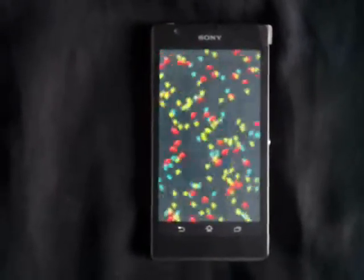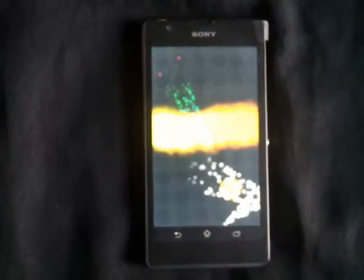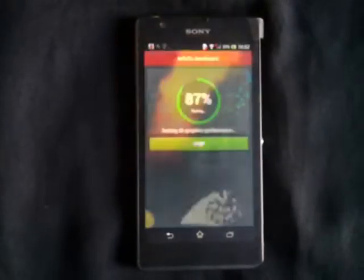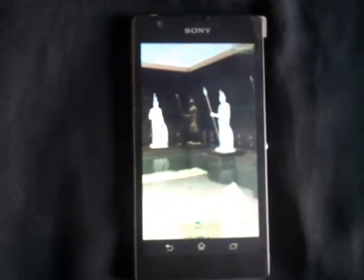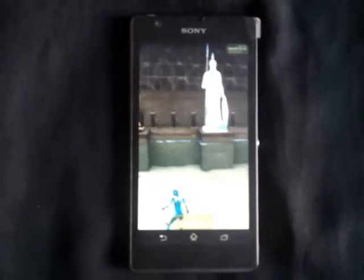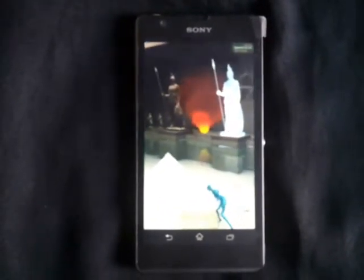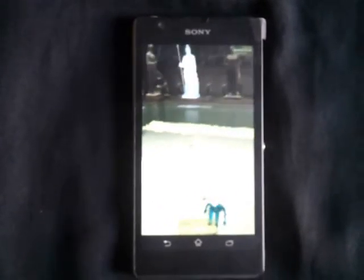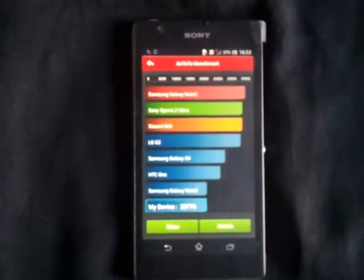If you can shell out a couple more thousands, you can buy the Google Nexus 5, which is around the 29K mark for the 16GB and the 32K mark for the 32GB. The Antutu scores reach around 20,000, which is way above the Nexus 4.